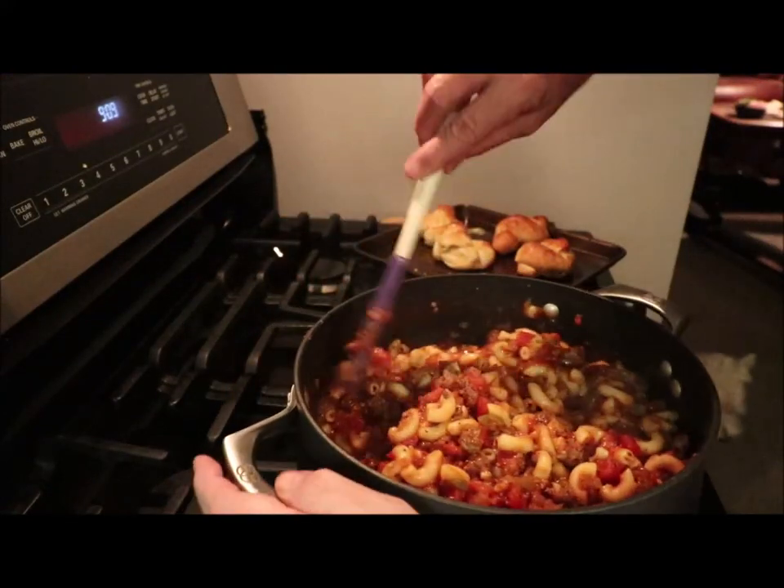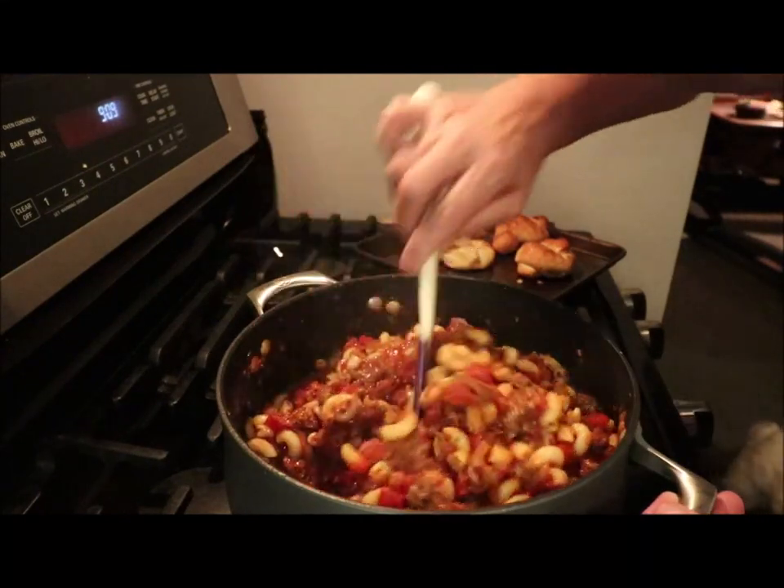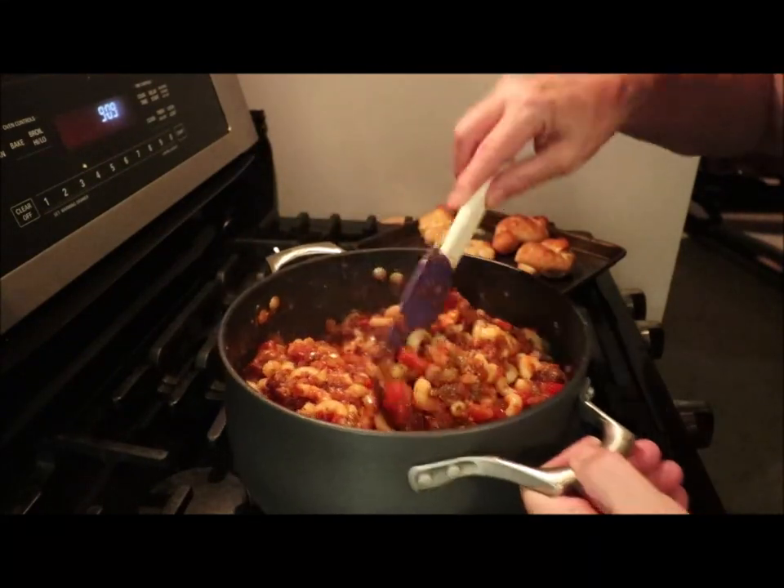Look at it now — see how that pasta has absorbed just by letting it sit for a half hour? It makes it taste so much better.